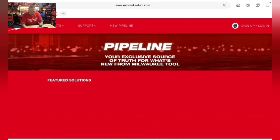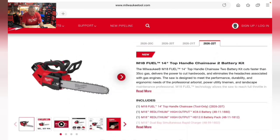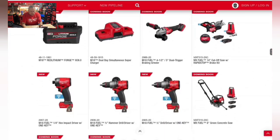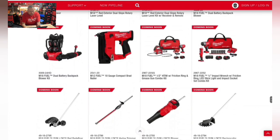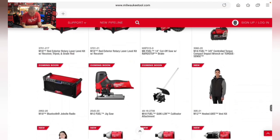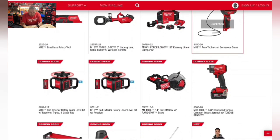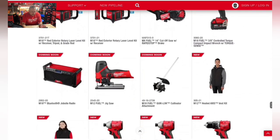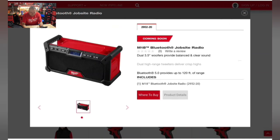Getting back to the pipeline: there's a new M18 Bluetooth job site radio featuring dual high-range tweeters for crisp highs and 3.5-inch woofers for balanced, clear sound. No release date confirmed yet.